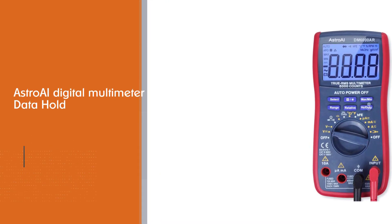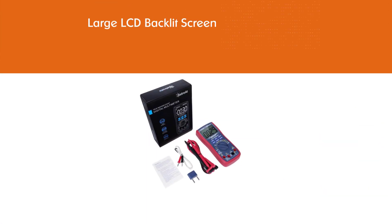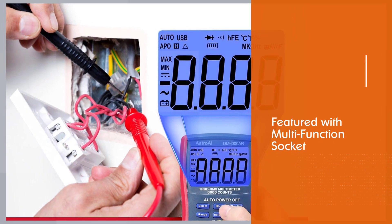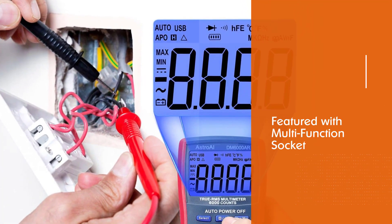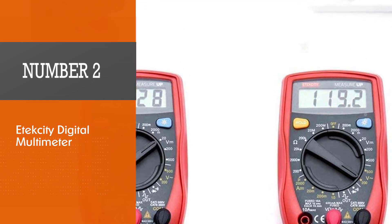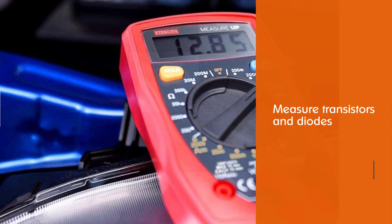The layout of the Astro AI Digital Multimeter is professionally designed and can be used in advanced applications like troubleshooting electrical problems, continuity tests, and temperature tests. It features a multi-function socket used to measure both capacitors and transistors.